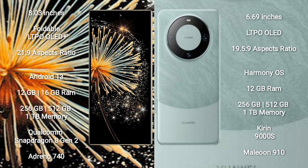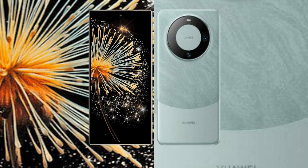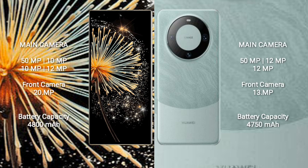The Xiaomi Mix Fold 3 runs on Android 13. It comes with 12GB or 16GB RAM, 256GB, 512GB, or 1TB internal storage, a Qualcomm Snapdragon 8 Gen 2 processor, and GPU Adreno 740. The Huawei Mate 60 runs on HarmonyOS. It comes with 12GB RAM, 256GB, 512GB, or 1TB internal storage, a HiSilicon Kirin 9000S processor, and GPU 910.